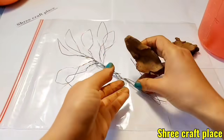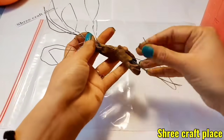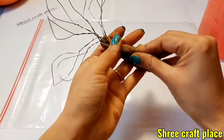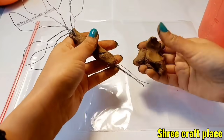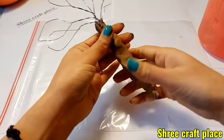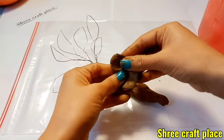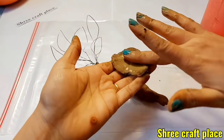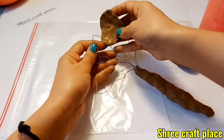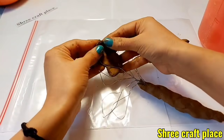Now we have clay. Normal clay should not be too soft or too hard. First we cover the cables. We cover it with an adequate amount of clay so that no wire is visible.